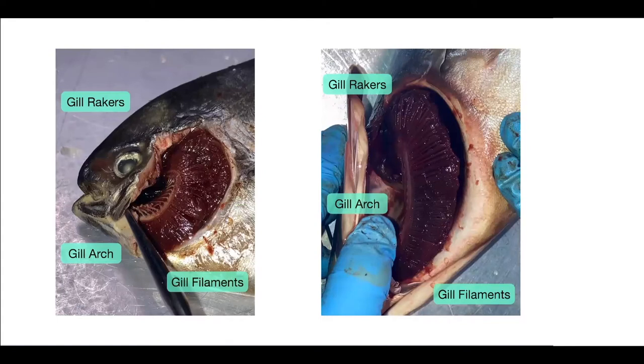Here we're showing the gills — on the left is Jill and on the right is Gladys. We'll start with the gill rakers, which are the larger spines coming off of the gill arch, also seen here. On the right side of the gill arch we find the gill filament, which is kind of full of fluid at the moment. For Gladys, it's difficult to see the gill rakers in this picture — they're kind of behind the gill arch. The biggest difference between Jill and Gladys is that Gladys' gill rakers are significantly larger than Jill's.